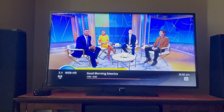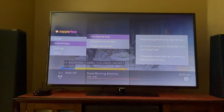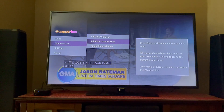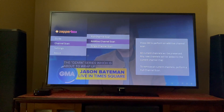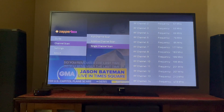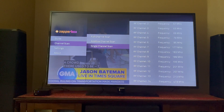Going back into the menu — you may already be familiar with this — you can do a full channel scan if you want to start with a clean slate and pick up all the channels in your area. You can also do an additive channel scan to pick up any new channels that may have been recently added. And if you know exactly what you're looking for, you can do a single out-of-band channel scan to pick up those channels, which should be very fast and not take much time at all.